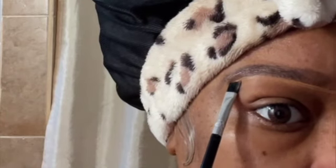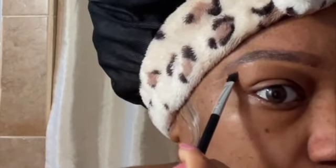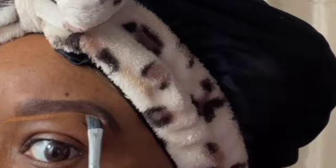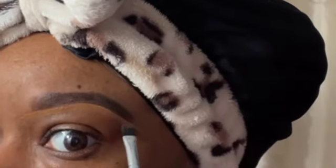Then I just trace from the beginning of the brow all the way to the end, and I like to drag that concealer down. Then I'll use another flat brush to basically blend in all of the product. What I do to the left brow I just do to the right brow — I do them both basically simultaneously.